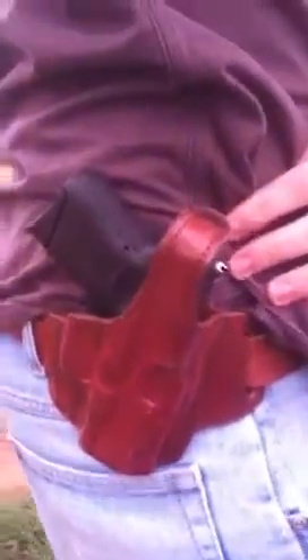When I'm not carrying my crossbreed, in the wintertime a lot of times I'm using this outside the waistband. Hopefully you can see that. And then the Glock 27.